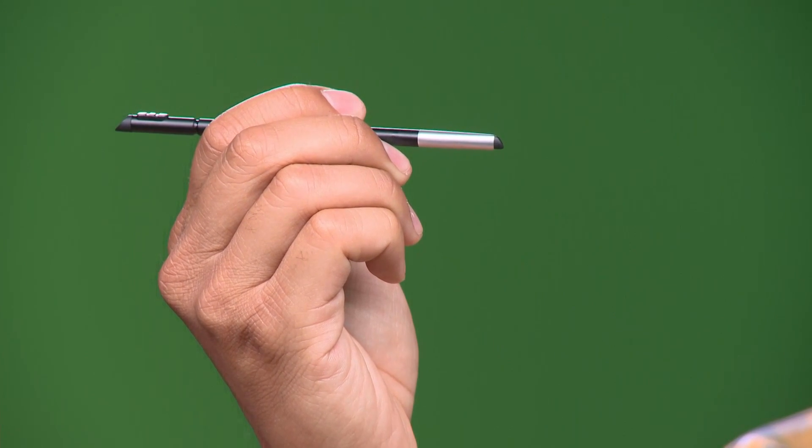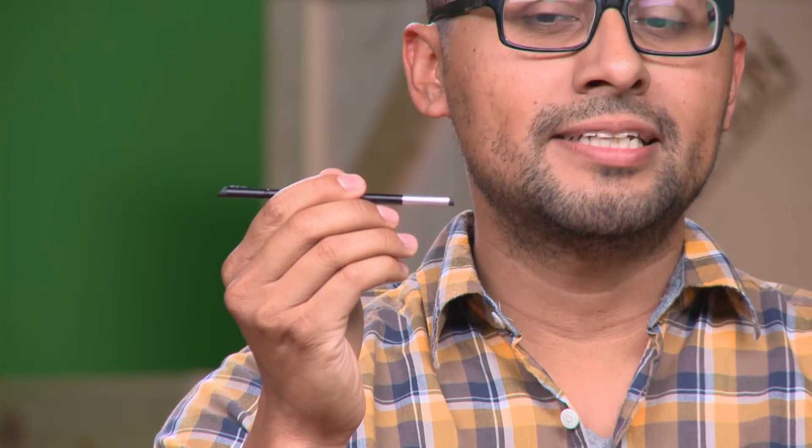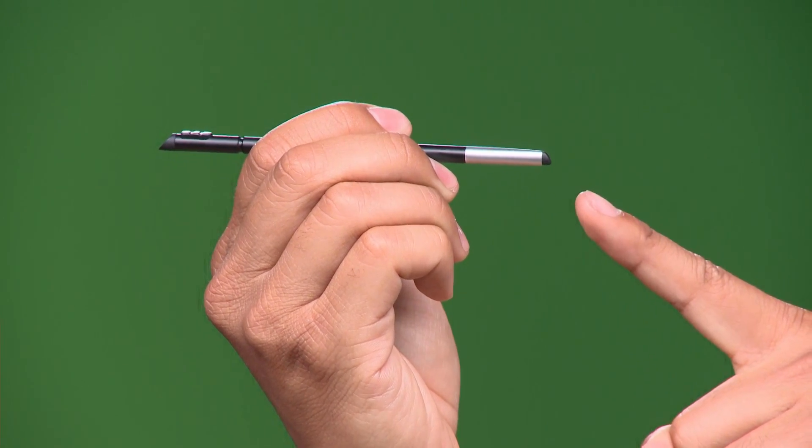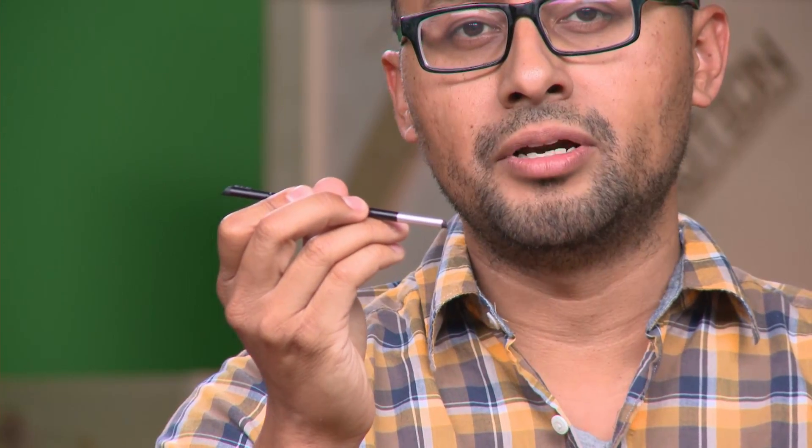Hi guys, Jaime here at NVIDIA to talk about the direct stylus that comes with the Tegra Note 7. What makes this stylus different from all others on the market is the super responsive chisel tip on the front and the great software in Tegra Note.